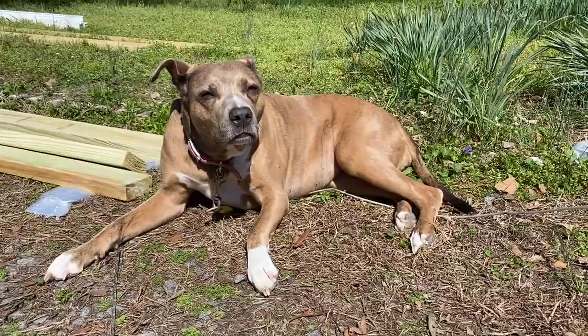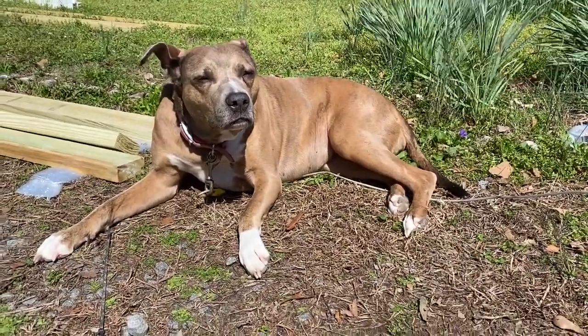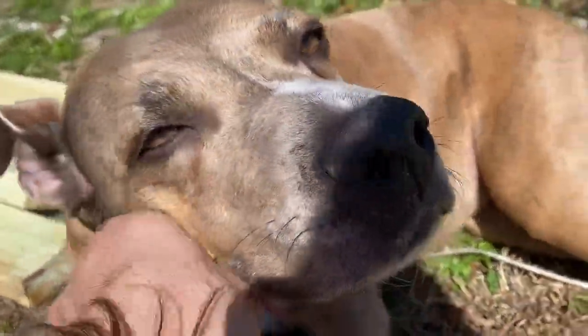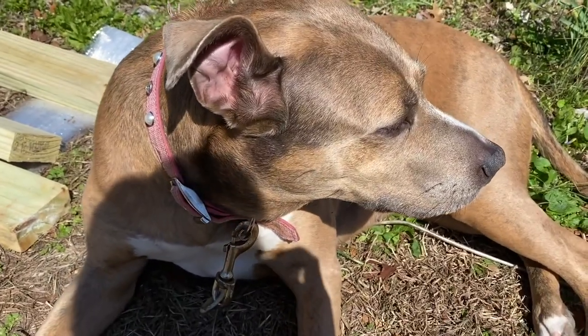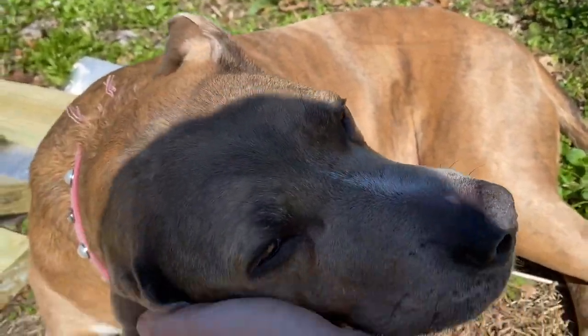Is that the prettiest little girl? Stella, are you watching mom and dad? Oh my goodness. Do you want to go inside? Oh, so pretty.